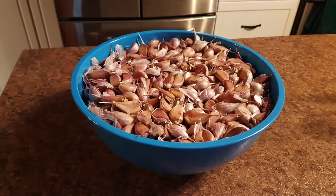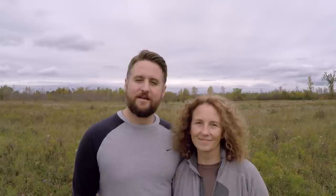So last fall we dug the first five rows, planted the garlic, covered it all with a thick layer of hay for winter, and eventually harvested our crop a few weeks ago. Now we're in the middle of digging the next five rows, so come on — let's show you our process.